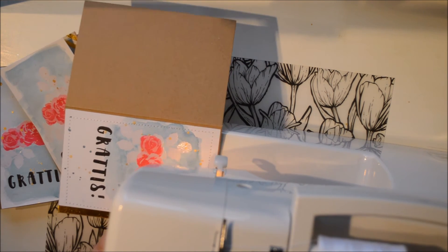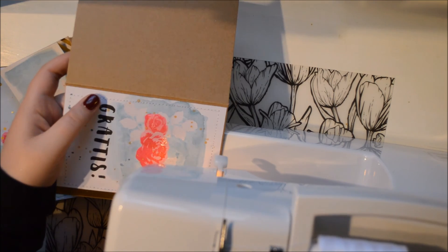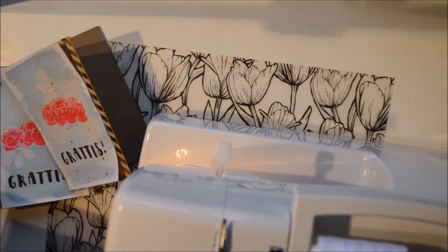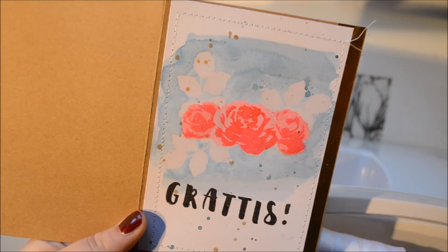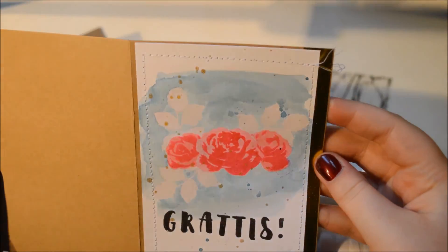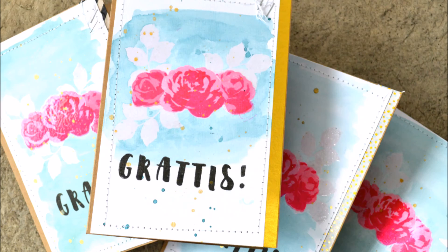I hope you have liked this video even though a lot of the footage was lost. I hope it gave you an idea of what you can do with your stamps. I really like this and I think it would be really cute to use this technique on a layout, for example. I hope you will come back to see more. Have a really great day! Bye!